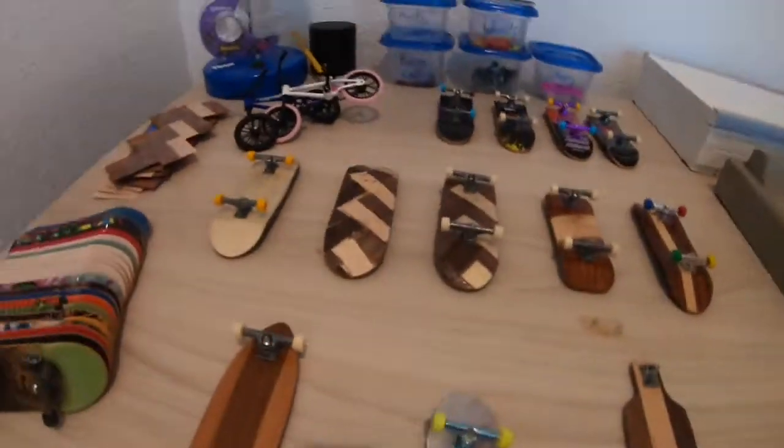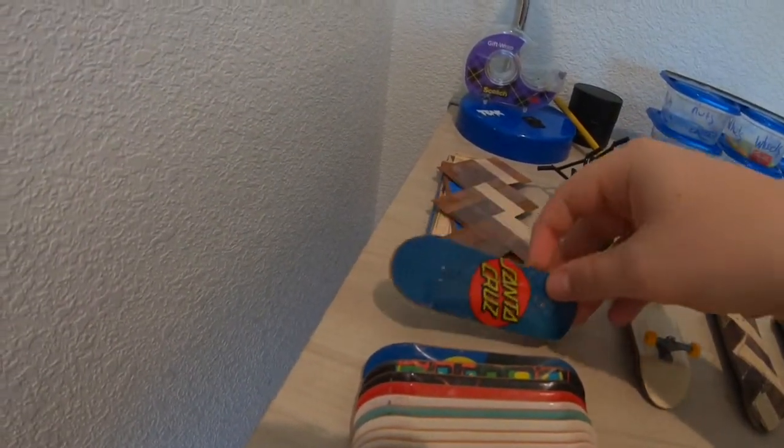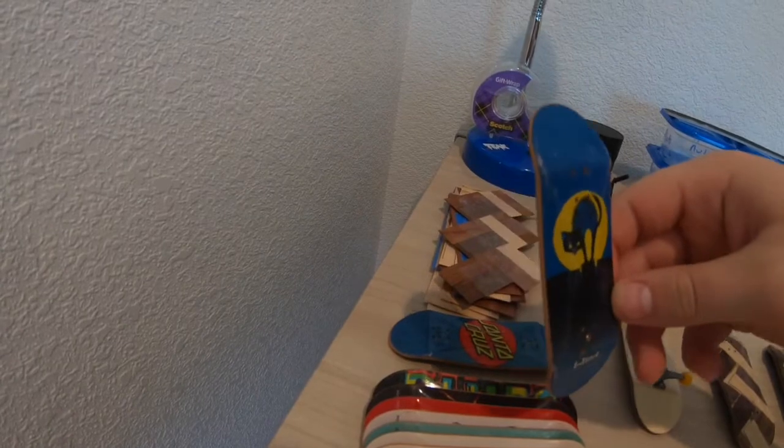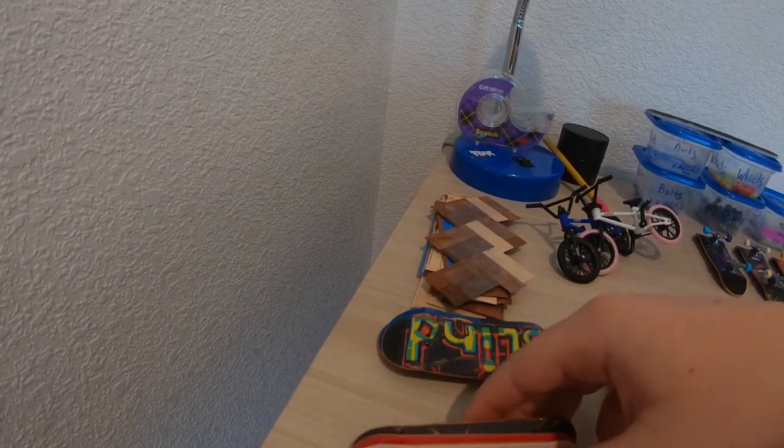This is the one I took to school a lot. Over here is my tech deck collection - this one I just took the trucks off and haven't put them back on. This one I've actually never used but it's all scratched up. These are all basically never used.